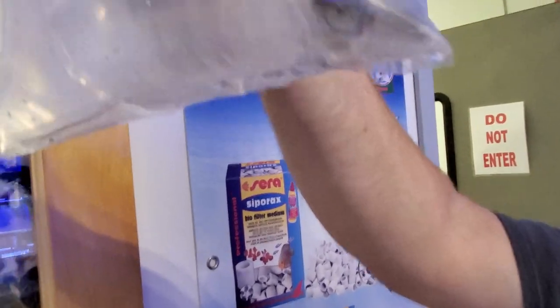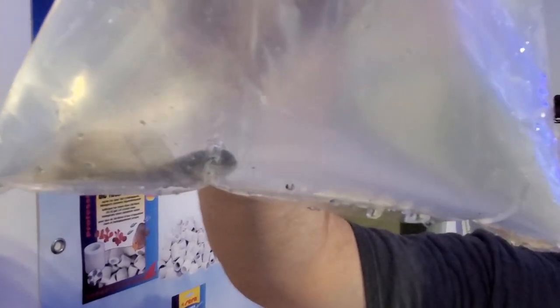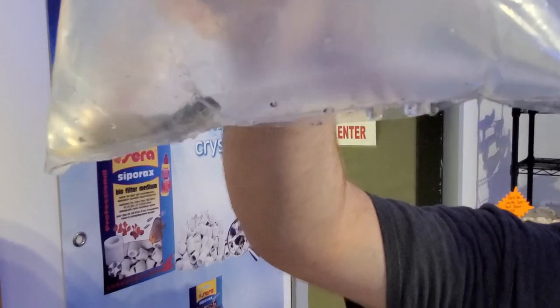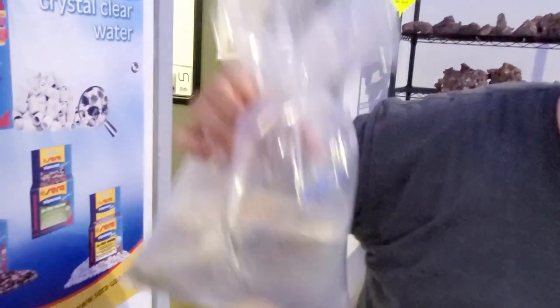Scarlet hermit crabs — hopefully that tag-along is just a shedding. Watchman goby — different from the diamonds in the fact that they will dig a burrow, but they don't really sift the surface of the sand. They kind of just patrol the sand bed — that's their area. Cool fish though.